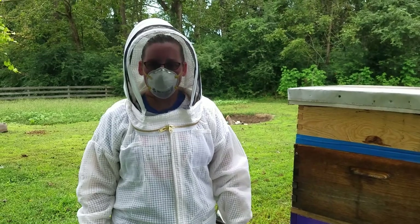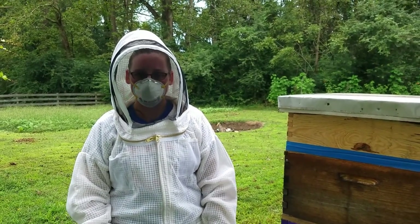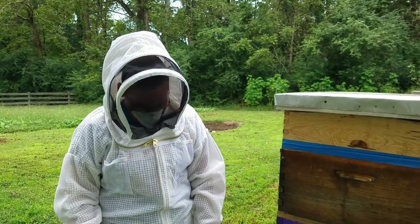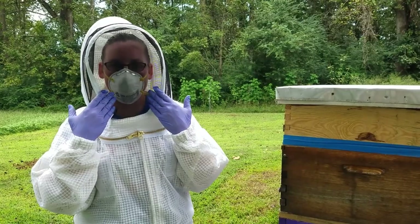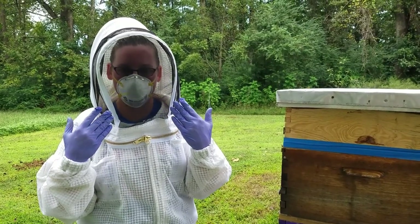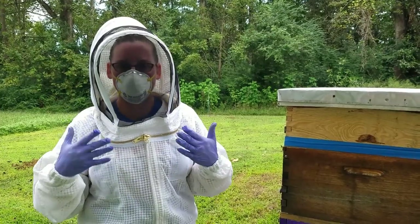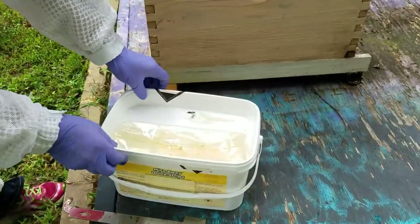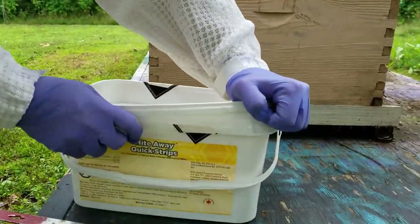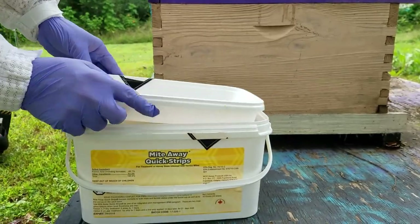Hi guys, welcome to the Rascal Apiary. Today we're treating our entire apiary with MAQS — that's MiteAway Quick Strips. I'm going to show you first that we have proper PPE: personal protective equipment. We have gloves and our masks so we're not breathing in these very strong fumes.